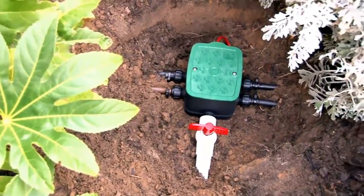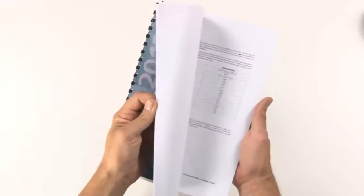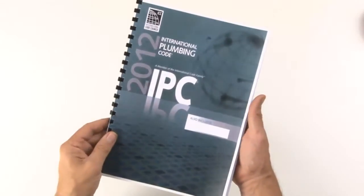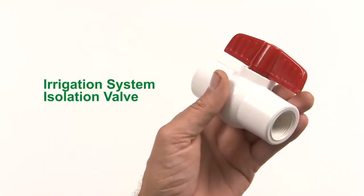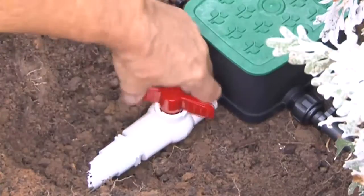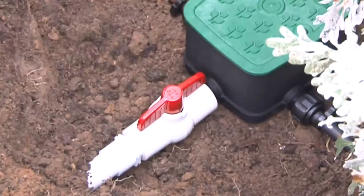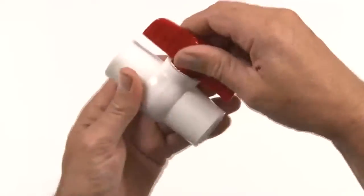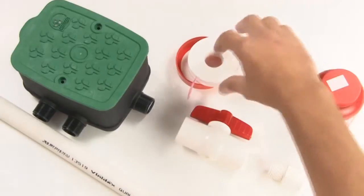If you would prefer to install your EasyValve 4 directly into an existing water supply line, first check your local plumbing regulations as you may need the services of a plumber to tap into a mains water supply system. An important consideration for a main line installation is the use of an isolation valve to allow you to shut off the water supply to your irrigation system without having to cut off water to the rest of a property. One solution might be to use a ball valve such as this, which can be attached directly to the inlet of your EasyValve 4.